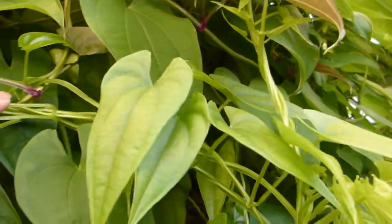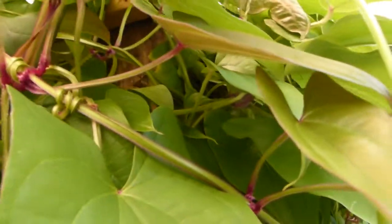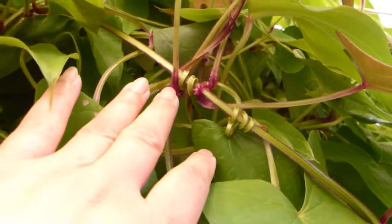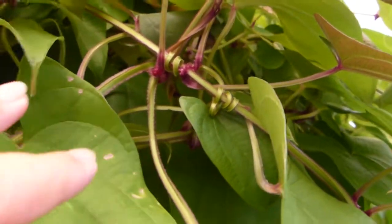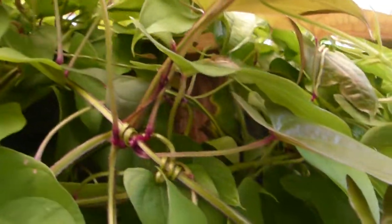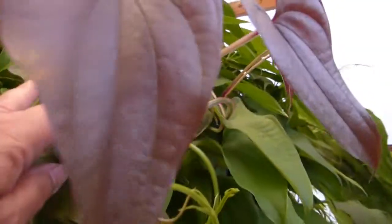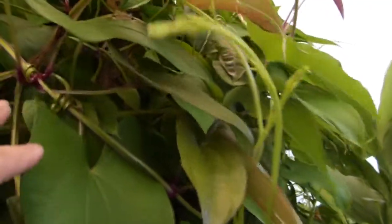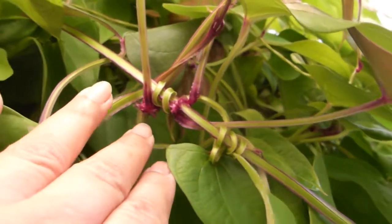The word ube refers to the color of the yam, and you can tell the difference because as you can see right there, at the base of each leaf and on the leaves themselves, while they're young, they are somewhat purplish in color — a beautiful color — and the base of the stem would be purple as well.